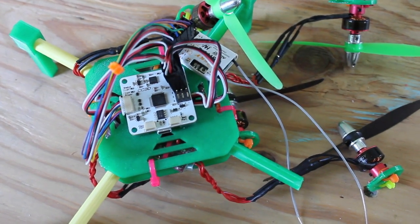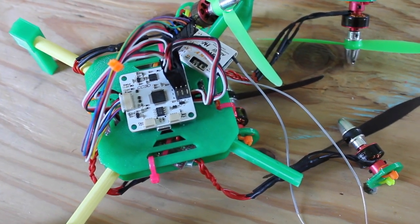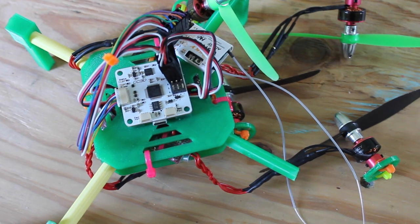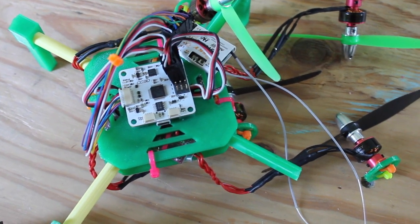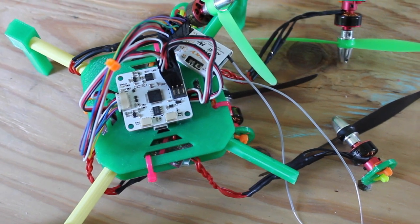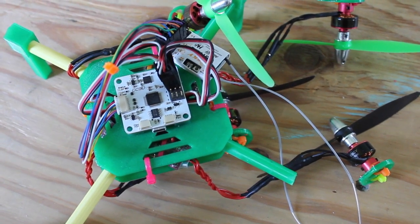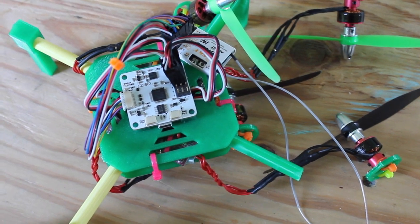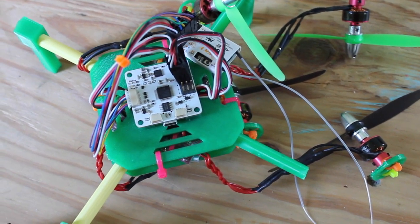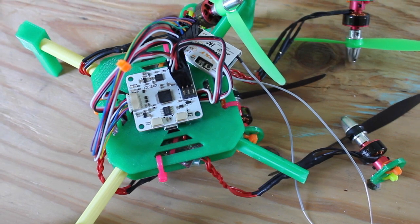I want to share something that will hopefully save you guys a little bit of frustration, time, and money. I was flying my mini quad this morning — just an early morning flight to mess around — and before I flew I checked my 2S LiPo. Everything looked good other than one cell had 4.2 volts and one had 4.12 volts.